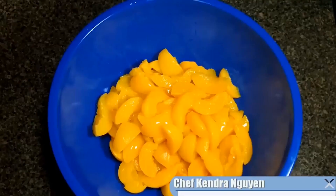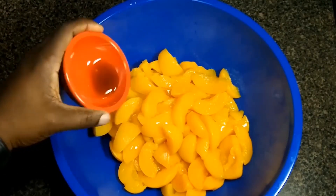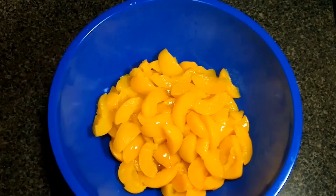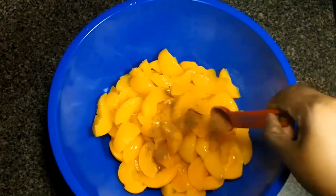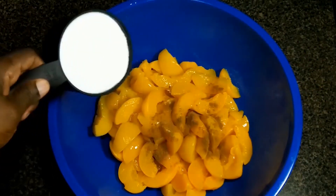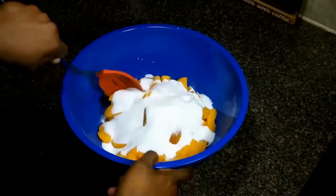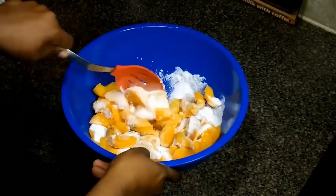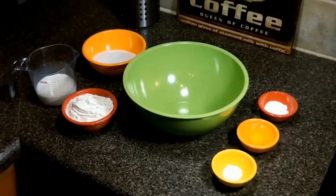We're making peach cobbler. We're going to drain off a couple cans of peaches and then we're going to add some vanilla and almond extract — the almond extract is optional. Then we're going to toss in a little cinnamon and now we're going to slide in some regular sugar. We're going to sprinkle it on just like that and give it a good stir. We really want this mixed up well — this makes a lot of juice or syrup, that's why we drained those peaches off before.